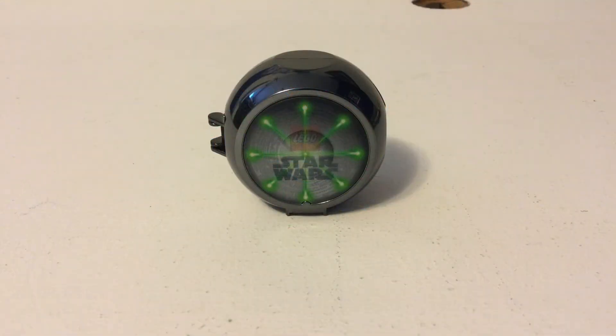Welcome back to Austin Bro Bricks. In today's video, I will be reviewing the 2018 promotional Darth Vader pod. I hope that you guys enjoy this video and can't wait to get right into it.